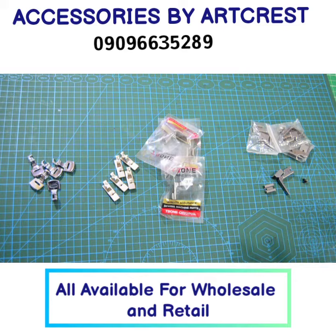So you can get any of these at our store. They are very, very available both in wholesale and retail. See you soon and bye.